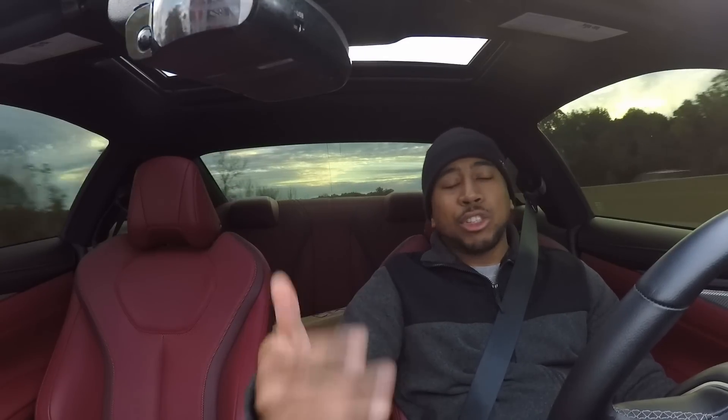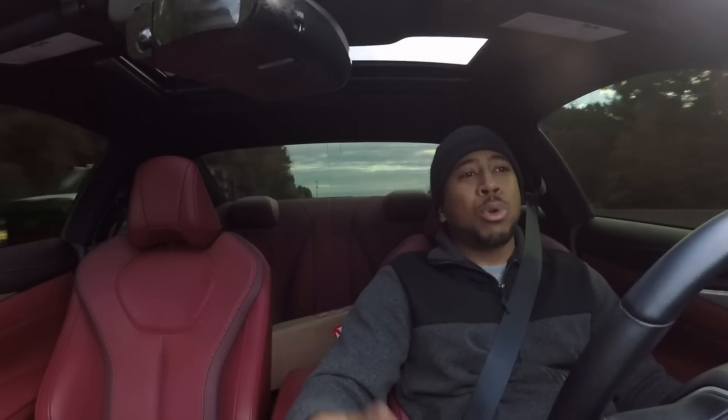Welcome back to the channel. As I stated in my last video, we're heading to AMS Performance right now to get my driveshaft installed. We're also going to get the car back on the dyno to see what kind of power we're making. For those who are new to the channel wondering what kind of mods I've done to the car — lower downpipes, full exhaust, intakes, heat exchanger, and now a driveshaft. I also have a set of blow-off valves on the car in the expansion pool.